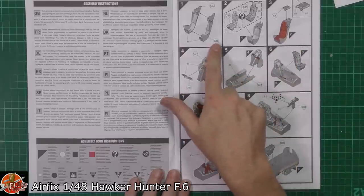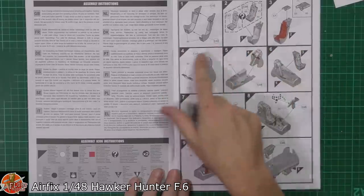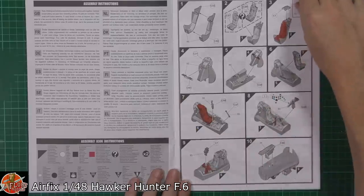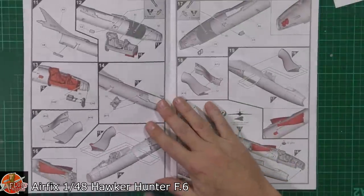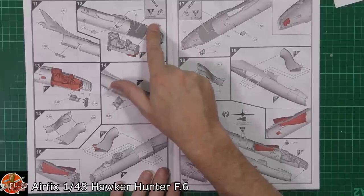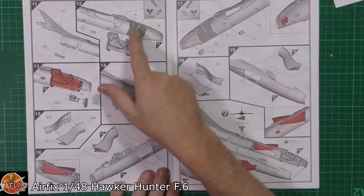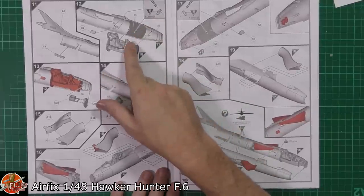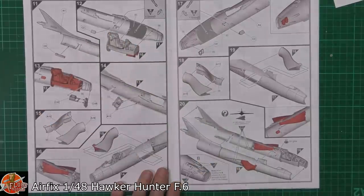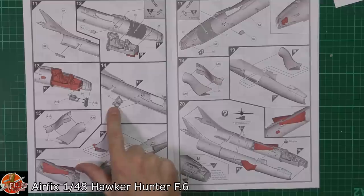We've got some seats with different options if you're going to go with seatbelts or without, i.e. with a pilot figure or not. Usual thing on the tub — we've got decals for the instrument panel, fitting all of those parts in there. Then it's a case of putting the tub in. We have got some 1mm holes to open up as well. Moving right the way through, we've got some various covers, inlet things, and the first stage compressor fan area being fitted down in there.